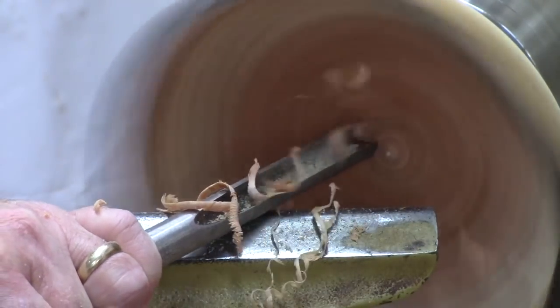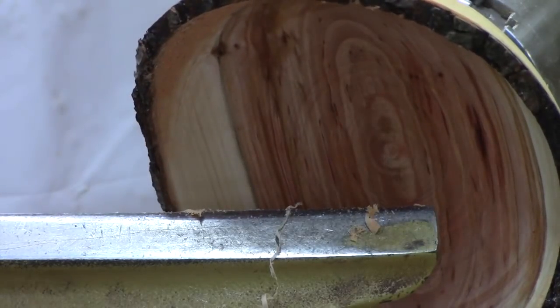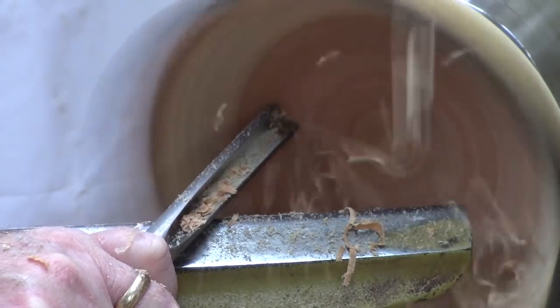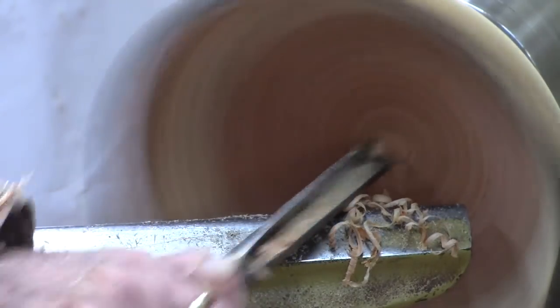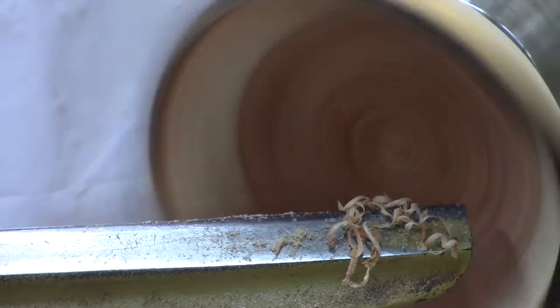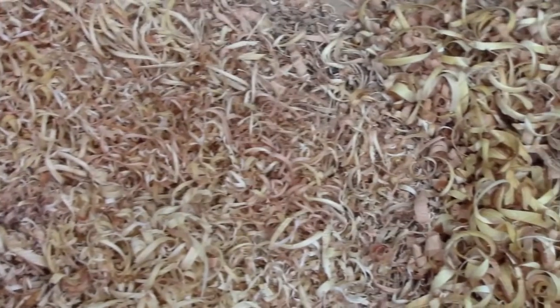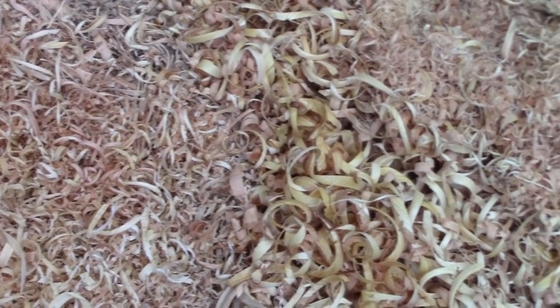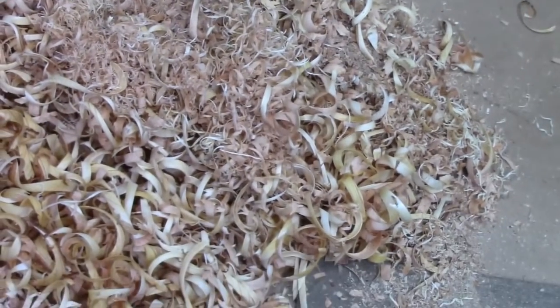Here's the bottom feeder bowl gouge — I've got a video on that if you want to check it out. It works great for wrestling with that end grain at the bottom of the bowl where you tend to get ripples in the transition. This is a cheap Penn State Benjamin Best 5/8-inch bowl gouge. It's interesting to look at the shavings involved in this project — as I went through the different stages from large to small, very small.